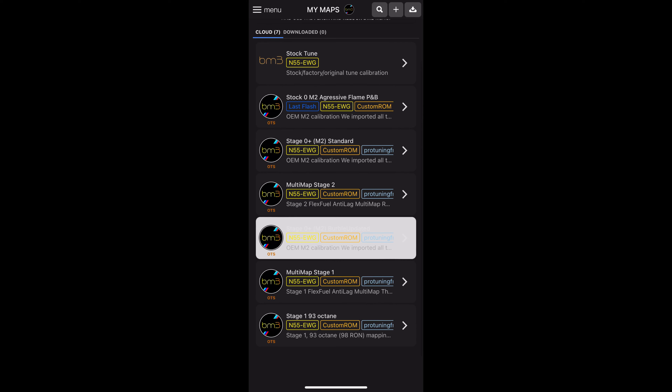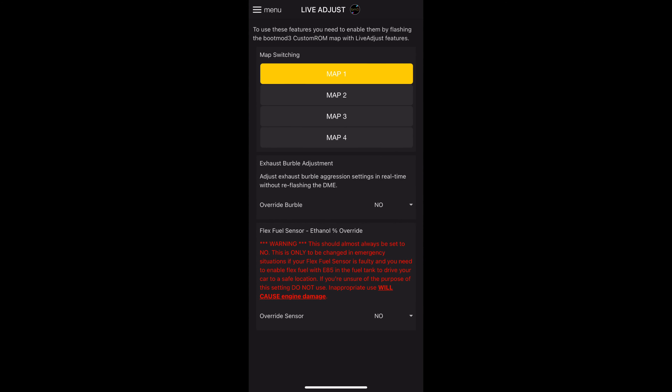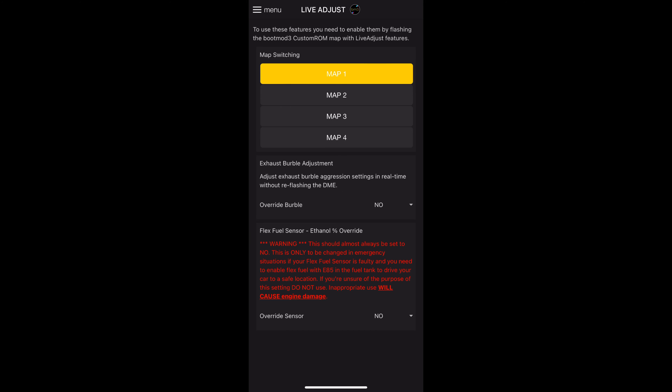Right, so we are connected to BootMod3. I've logged in, connected the port to my phone, and turned the ignition on. It will read the DME software IDs and connect to the vehicle — just takes a minute to read everything. Now we're in and OBD is connected, as it says at the top.